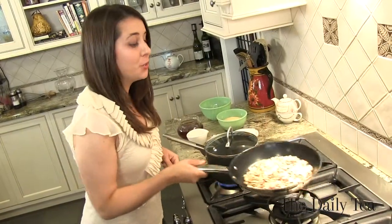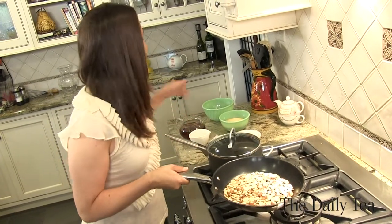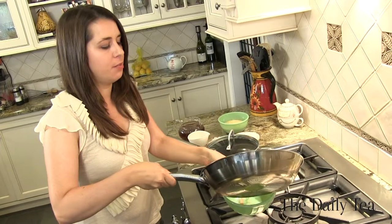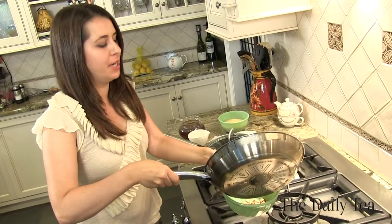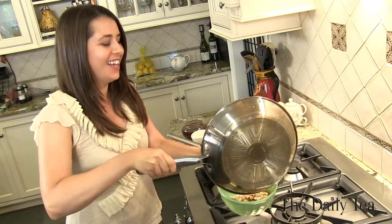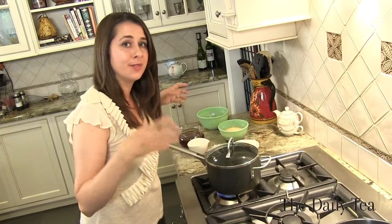We've finished toasting the almonds. You know they're done when you can really start to smell that nutty aroma. Take it off the heat and pour them into a bowl — we don't want to get any on the stove. Put them to the side and let them cool so you can add them to the couscous.